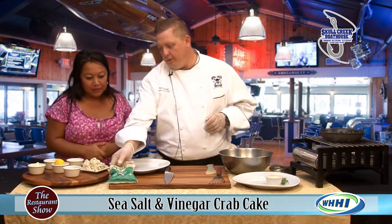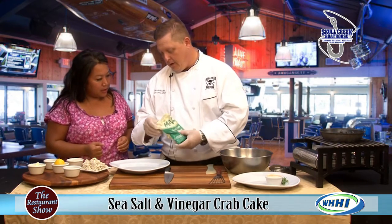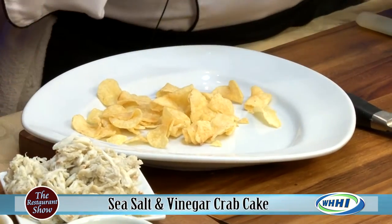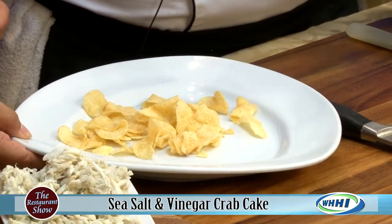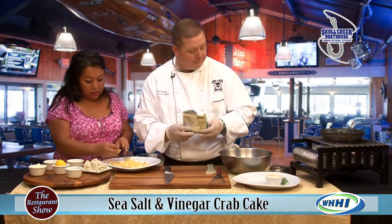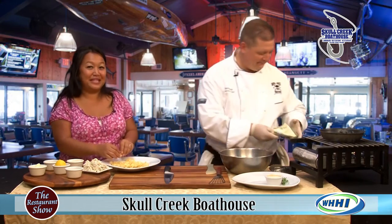What I'm going to have you do for us first — we like to use Miss Vicky's chips, sea salt and vinegar. If you could crush these up to make a little crust. You don't want it really fine; you want it kind of chunky so that way you can still identify the chip itself. So I'll break these up while you're doing it. You're tempting me to eat.